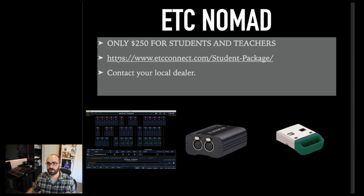To get it, you're going to go to etcconnect.com/student-package. There's a form you fill out there, and this is back to that idea of having a relationship with your local vendor. Take that form, give it to your local distributor or local venue, and you're going to get this for $250, which is a steal. If you're working in education in any way, or even if you're a student who's about to graduate, do this while you can, because you get to keep it when you graduate. You don't have to give it back and you don't have to pay more to unlock it.